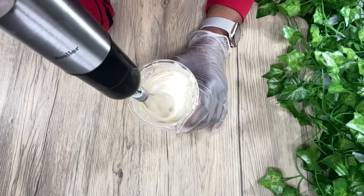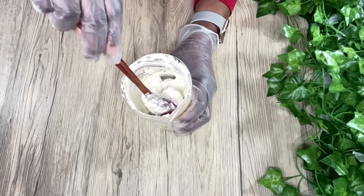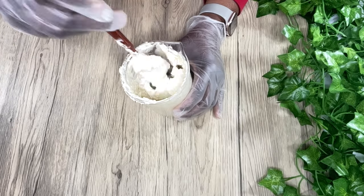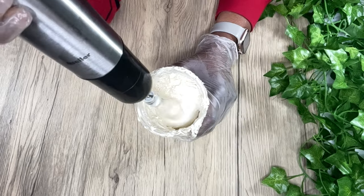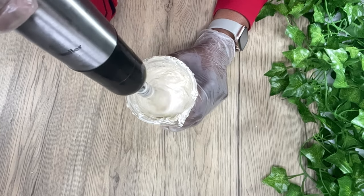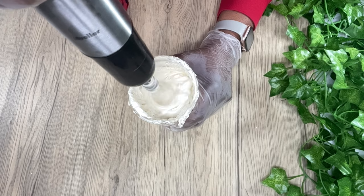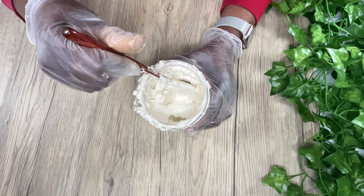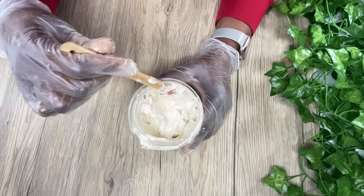I usually whip my mixture for about 10 to 15 minutes, then scrape down the sides to make sure all the shea butter is well combined with no hard bits. The longer you whip, the lighter and fluffier it gets, but if you over-whip you risk your body butter deflating. So I usually don't whip for too long. After about 10 minutes this is what my consistency looks like.